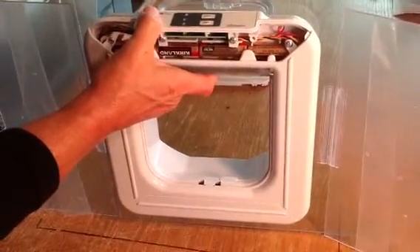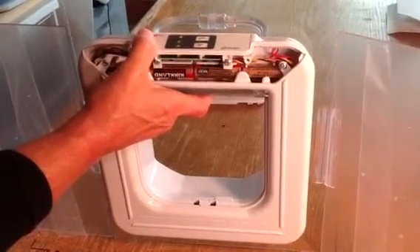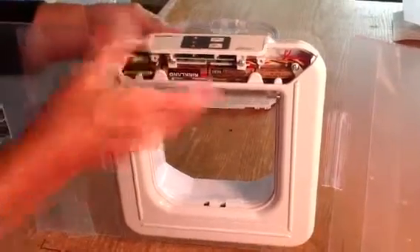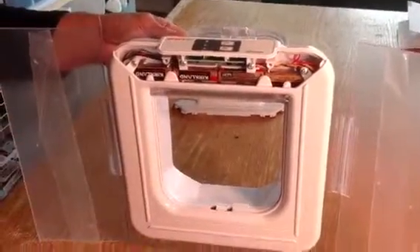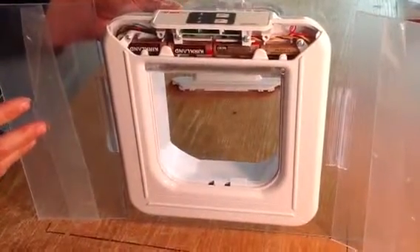Sometimes kitties are funny with new things — sometimes they're afraid of it. So what I like to do is put catnip around it, or put toys inside, a blanket, anything that will make it attractive. You can also take a birdie on a stick and entice them to go in and out, going back and forth. Those are really good training ideas, and you're just having fun with it.